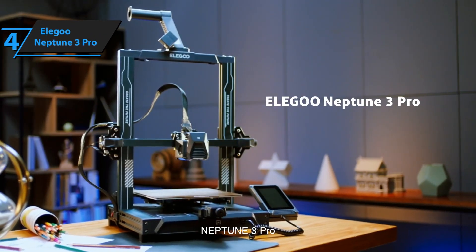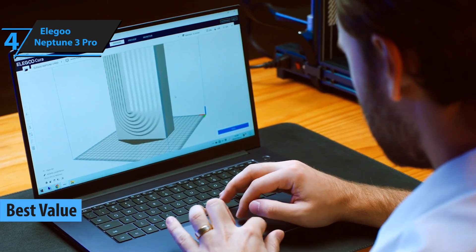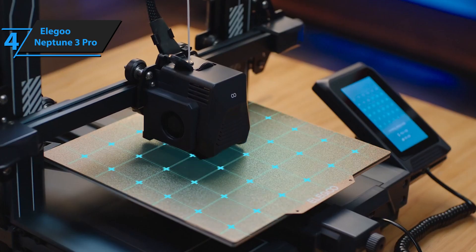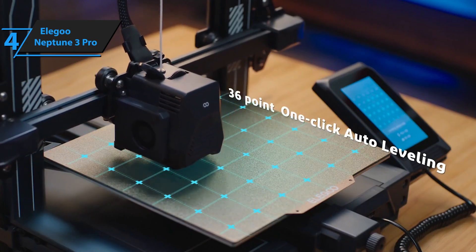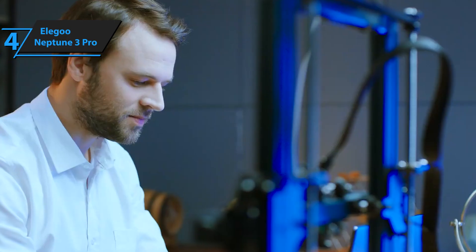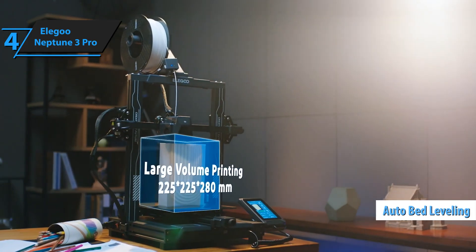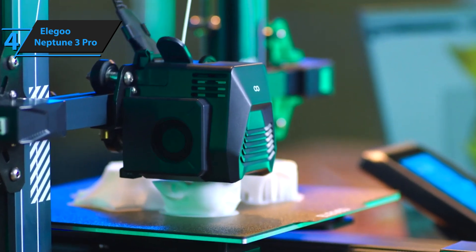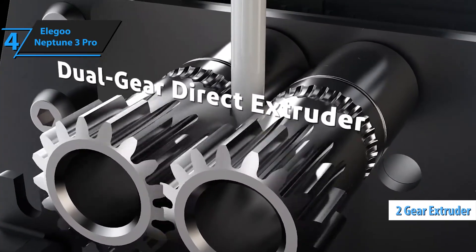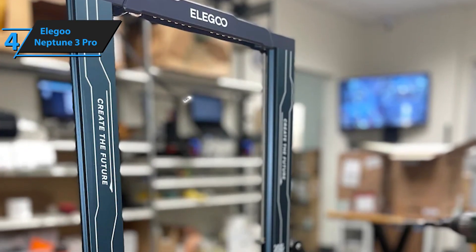Moving on to number 4, we have the Elegoo Neptune 3 Pro. This one is all about value and delivering pro-level features at a price that honestly feels too good to be true. This printer is perfect for anyone who's moved past their very first 3D printer and now wants something a little more serious, a little more polished, but still staying within a very reasonable budget. It's loaded with convenience features you usually find on more expensive machines. First up, it has a fully automatic bed leveling system, which saves you a ton of time and hassle — no more fiddling with knobs for hours trying to get the first layer right. Plus, it comes with a direct dual-gear extruder that gives you incredible filament control, which is super important when working with flexible filaments like TPU or more brittle ones like PETG.